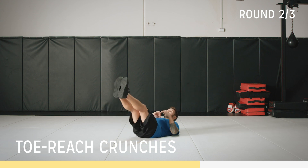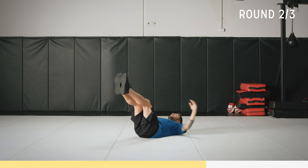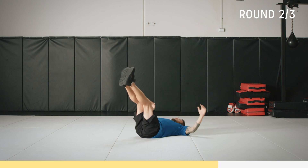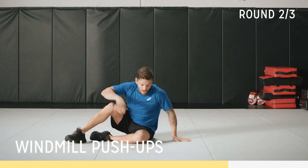Crunch, let's go. Keep those toes pointed, keep wide and come up, all the way down, all the way up. Really slow down this movement and try to control your body weight — it's really going to burn that core and get a more effective workout. 10 to go, come on. Keep the legs nice and straight. Five, four, three, two, one.